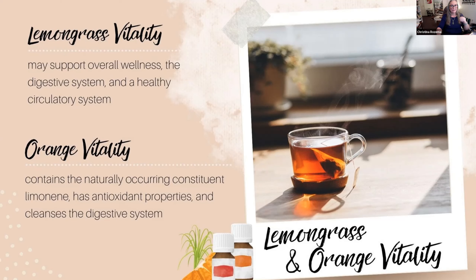First up is Lemongrass Plus or Lemongrass Vitality, depending on which country you're in. This oil is beautiful — a bright citrusy flavor with a herby undertone. Unlike lemon, which is a powerful lemon, this is more of an earthy lemon. It gives awesome zing to foods and beverages. In Thai cooking this vitality oil is fantastic — if you don't have lemongrass in your fridge, you can use this as a replacement.